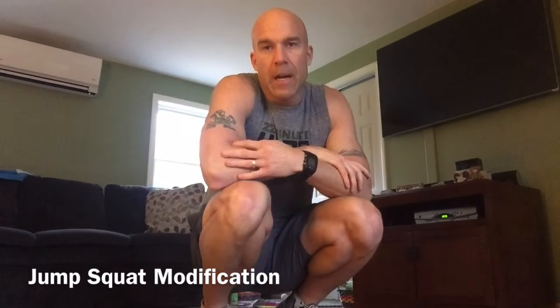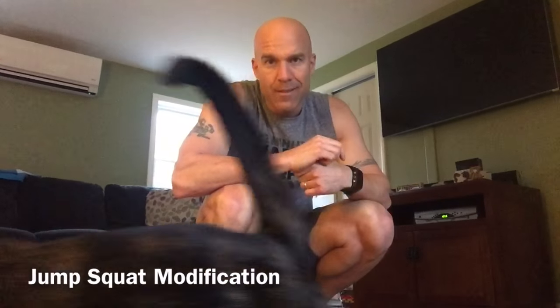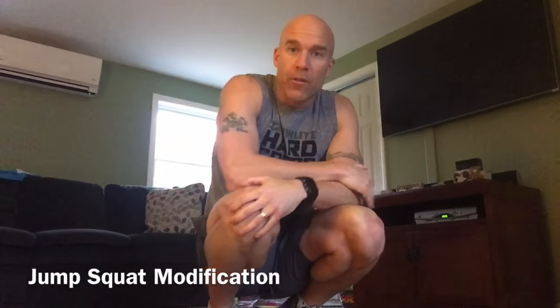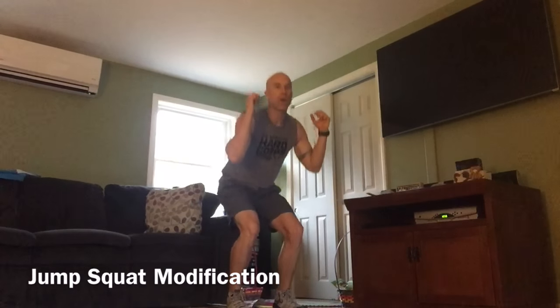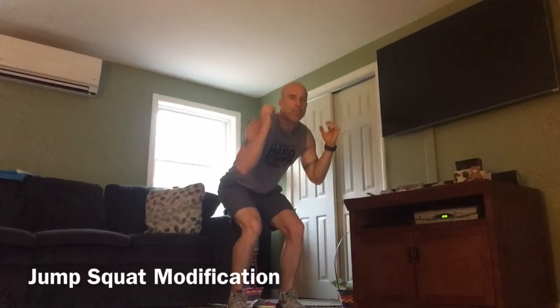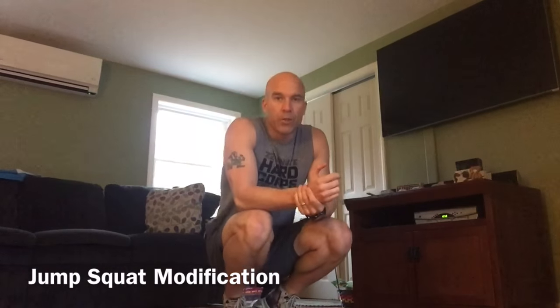The second move is the jump squat. In the video they actually show me — I do have light weights, but again for the modification, don't use any weights. I used 10s in some modifications, and I also didn't go down as low. So again with that move, no weight. Squat down and don't jump as high, or don't even jump at all. Just lift up on your toes, get your heels off the ground. Over time you'll be able to get that move where you can actually get off the ground higher and use heavier weights.